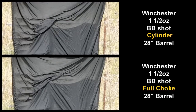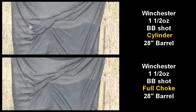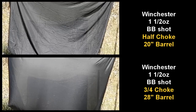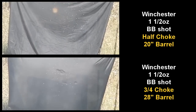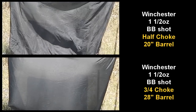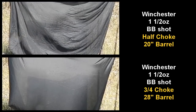Here are some BBs fired from the 28-inch barrel, comparing cylinder with full choke. Then the same shells with the 20-inch compared to the 28-inch barrel, half choke compared to three-quarter. Again you see the velocity difference between the 20 and 28-inch barrel. Over that range, which is about 35-40 yards, that's about 8 milliseconds difference in flight time.